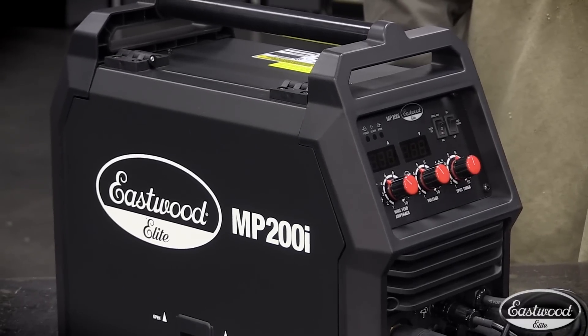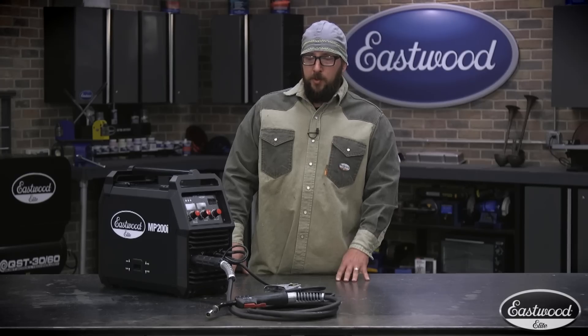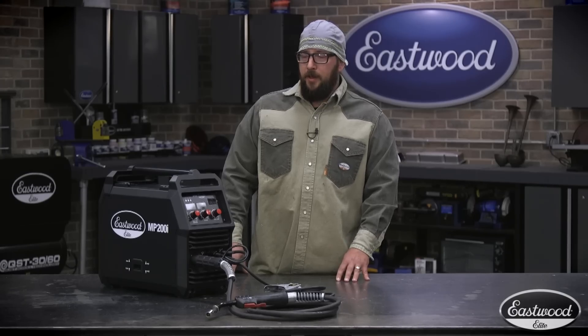I've been using this unit for a few weeks now. It's rugged, durable, smooth arc, welds great. And we're going to put it through its paces today and let's see how it goes.